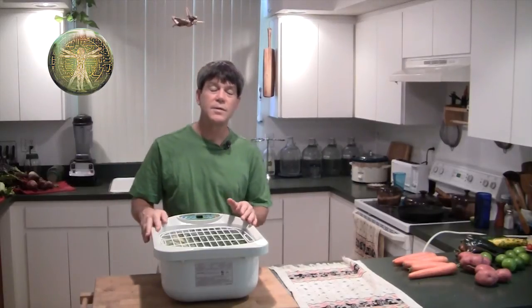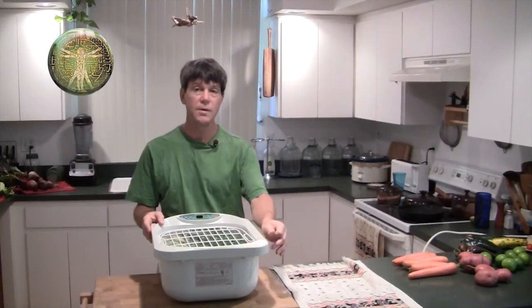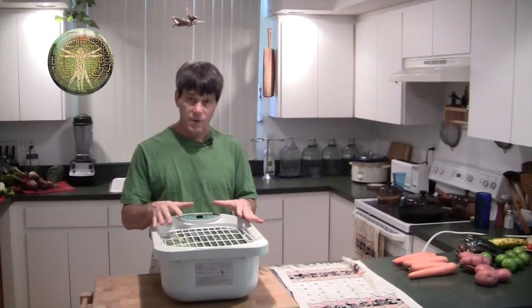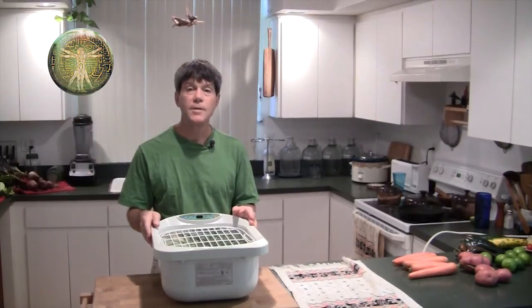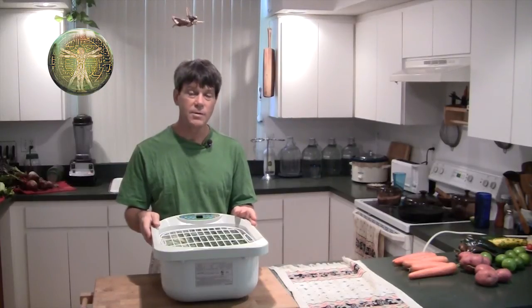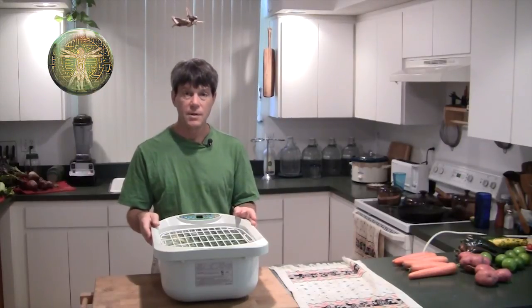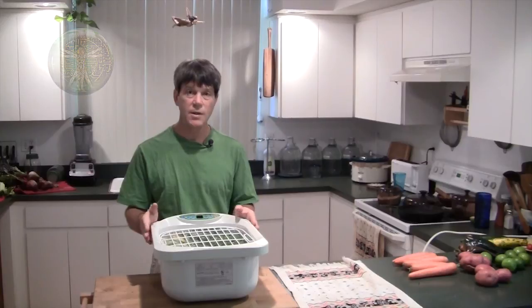With the scare of this new bioengineered super E. coli that's being distributed trying to scare people away from organic food, it looks like you could put your food in here and clean it. The ionic silver and the ozone will kill any pathogens like that and make it safe to eat, as well as removing chemtrail residue and nuclear fallout from the Fukushima disaster. There are three confirmed meltdowns, complete meltdowns and melt-throughs, and there's tons of radiation that has come over here as a result. So this is very important that you have one of these to keep your food clean.